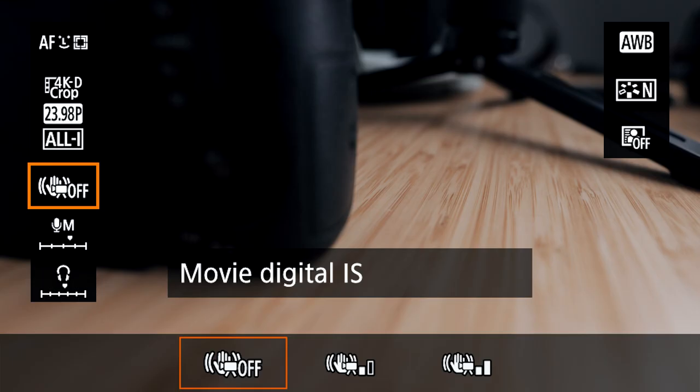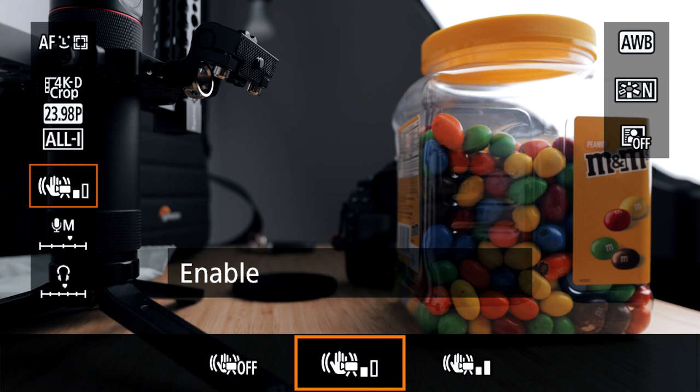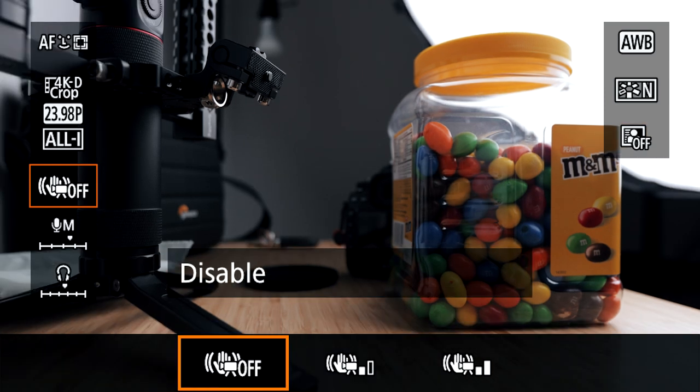You may have heard there's no IBIS in the 1DX Mark III — there's only digital image stabilization, which is trash. Don't use it. I find that the 1DX is heavy enough for smooth handheld footage, and if you need larger movements you can just use a gimbal. My biggest issue with the digital IS is that it crops into your image and produces micro jitters that are not pleasing to the eye at all — it's like a very poor version of warp stabilization in Premiere Pro. Stay away from it.